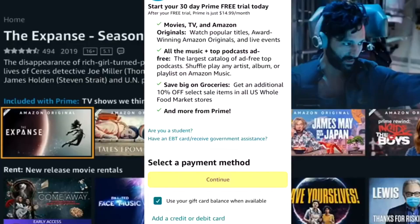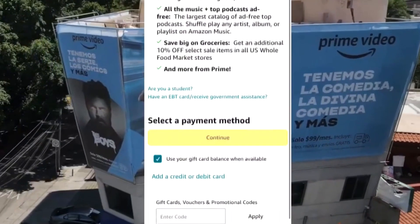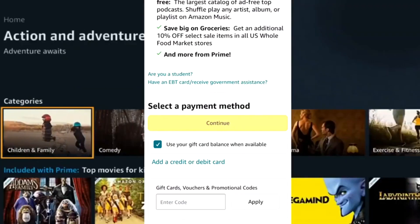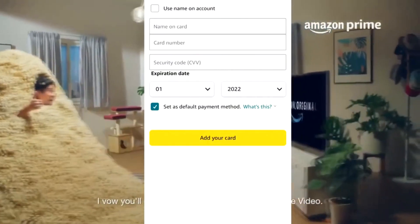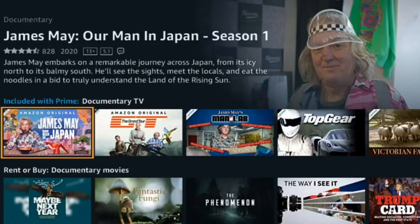Free of charge — remembering that after the period the amount will be charged if you do not cancel the package. Number four: click on the 'Add credit or debit card' option. Number five: fill in the card details — name, number, and CVV — then click 'Add card'.